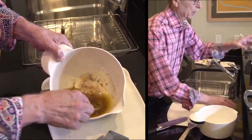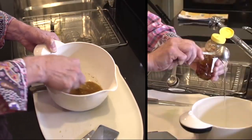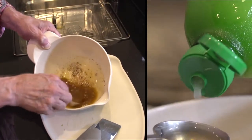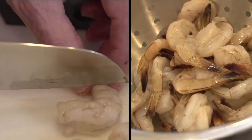A half teaspoon of salt, a quarter teaspoon of chili powder, a quarter teaspoon of black pepper, two tablespoons of honey, and four tablespoons of lime juice. Mix that all up in a bowl and set aside.